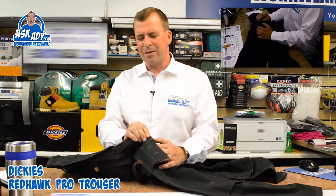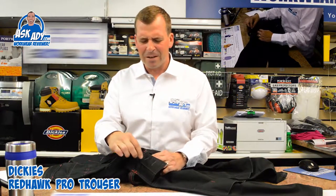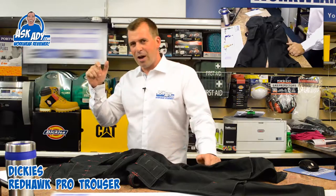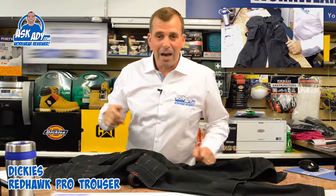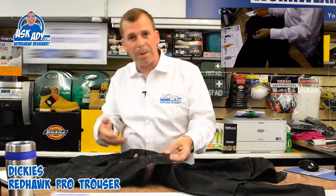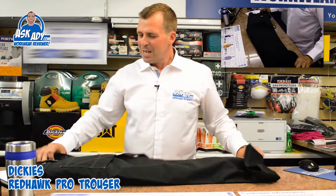I often get asked what this little pocket with the two button-flap slits is. Well, that's actually for a builder's pencil — you normally keep one behind your ear and as you sharpen it down it gets shorter, so it pops in there. The little holes are so you can put your finger in and push your pencil back out so you don't lose it.